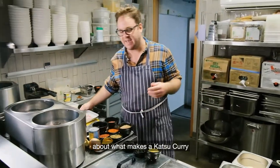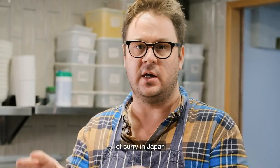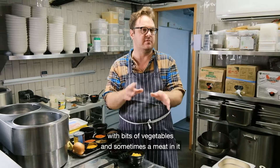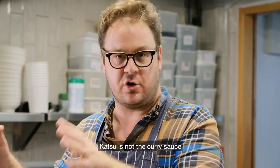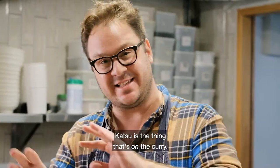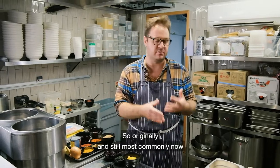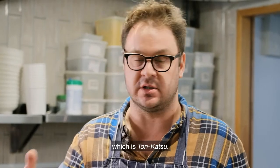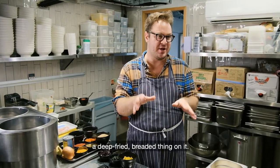I want to talk first about what makes a katsu curry a katsu curry as opposed to just a curry. Curry in Japan is called curry rice — kare raisu. That's the basic unit of curry in Japan: white rice with a smooth mild curry sauce with vegetables and sometimes meat. Now katsu is not the type of curry and it's not the curry sauce. Katsu is the thing that's on the curry. Katsu is short for katsuretsu, a Japanese loan word taken from 'cutlet.' The most common one in Japan is a pork katsu curry, tonkatsu. So it's not a katsu curry unless it's got a deep-fried breaded thing on it — that's your katsu.